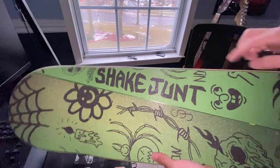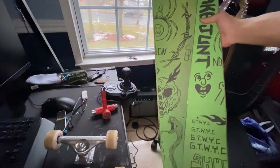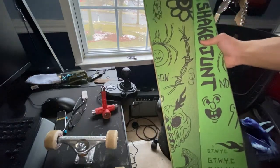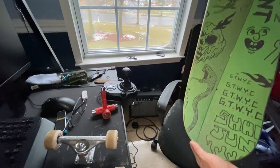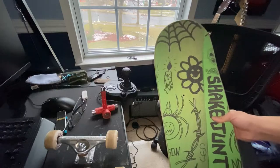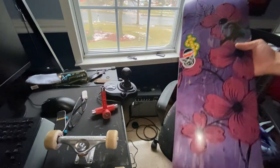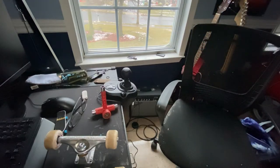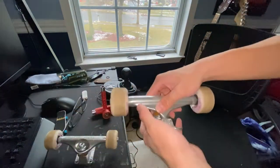It has Shake Junt over here and I unintentionally put the S&J logo right in the middle — yeah, this is sick. I love the grip tape. I love this board too — the nice purple, and the trucks and wheels haven't changed much.